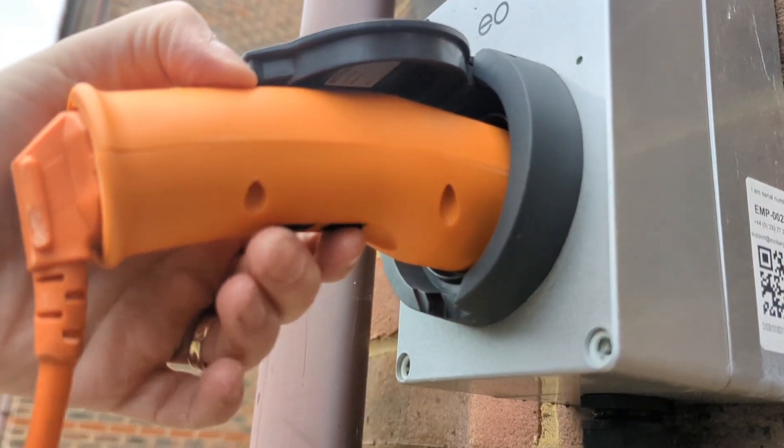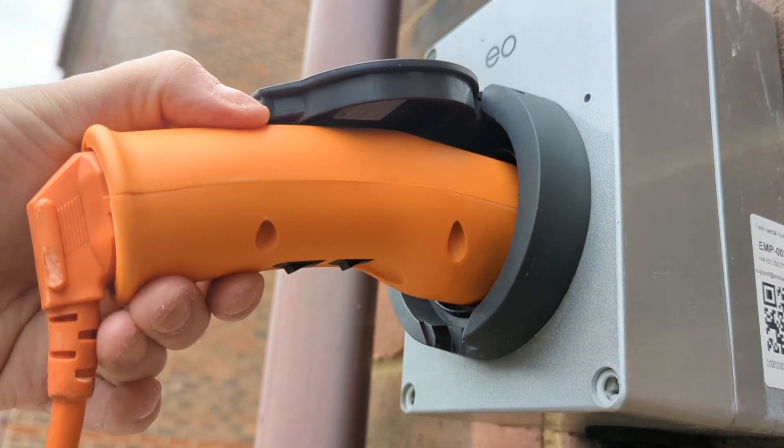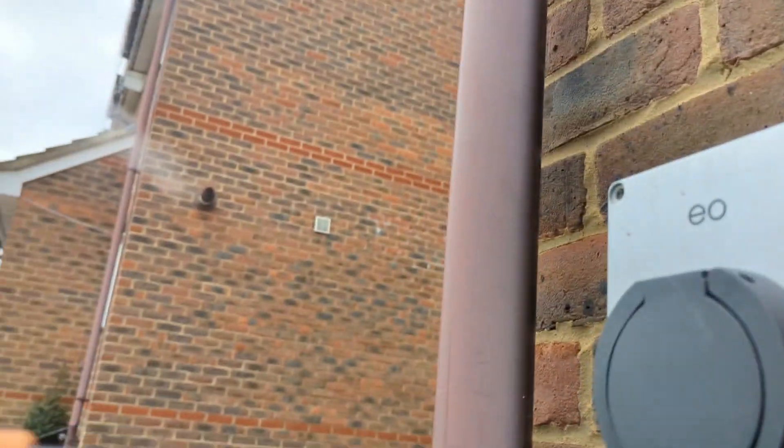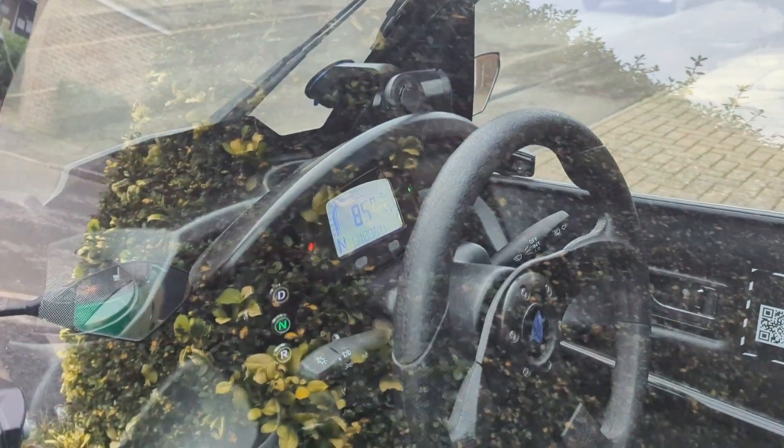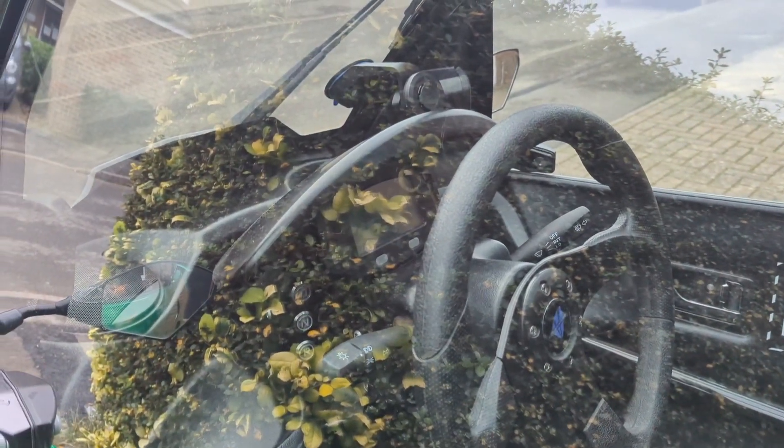When you want to stop charging, it's the opposite procedure: switch off B, then switch off A. You should be able to remove the charger. And the charger says goodbye and switches off.